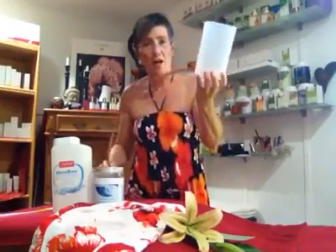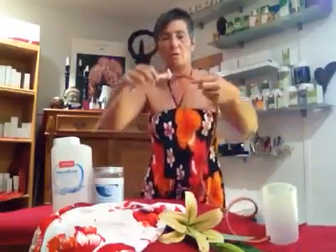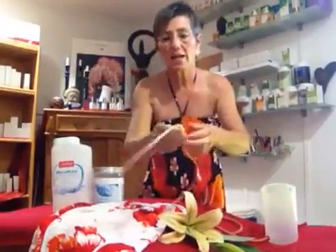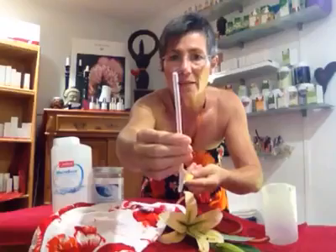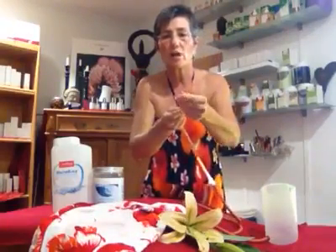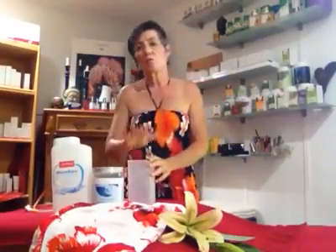An enema looks like this — like a jar. It has a tube and a hose, and at the end of the hose there is a little tap. At the very far end there is a thinner hose attached which has two holes at the side, and the end is very rounded and very soft.